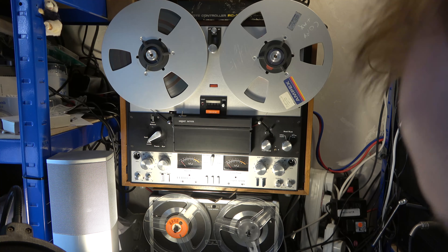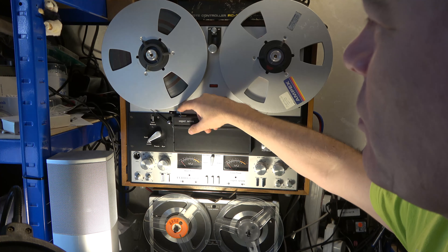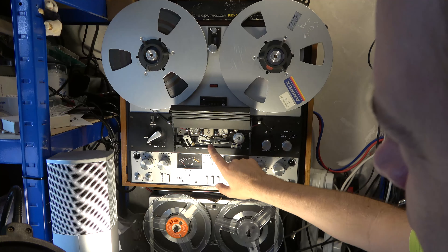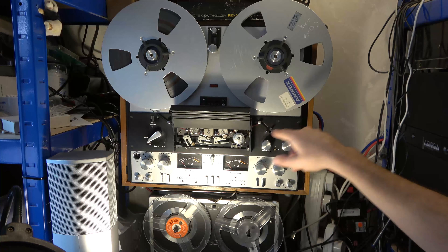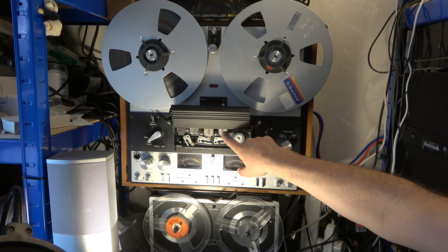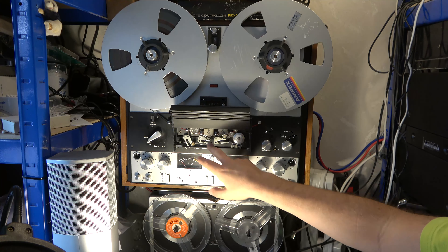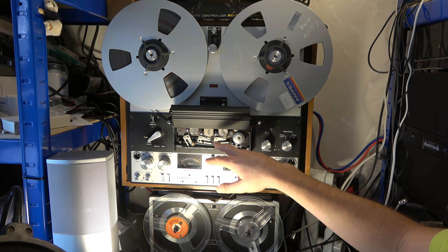Before we play, there are a few more modifications to show. There's a switch labelled 'half' and 'quarter track.' Professional tapes would typically be half track. This is a three-head design, so the first thing the tape encounters is an erase head if required, then the record head, then the play head — so you can play to confirm what's on the tape. But this machine has been modified; I don't need it to record.